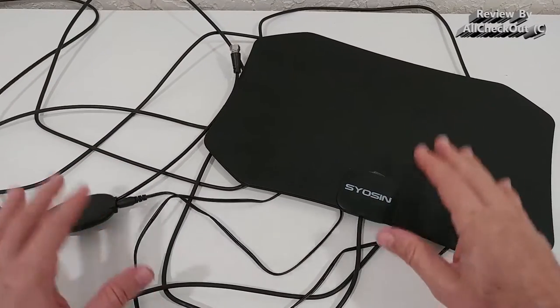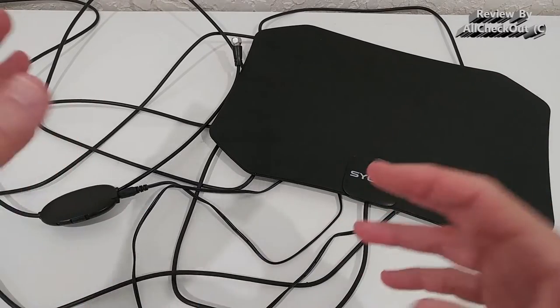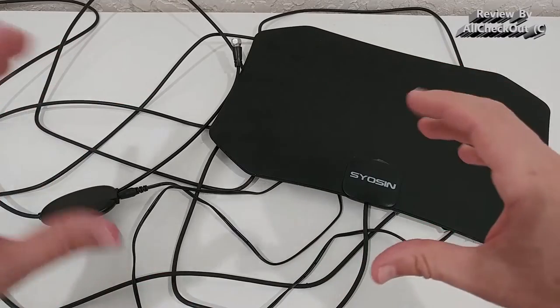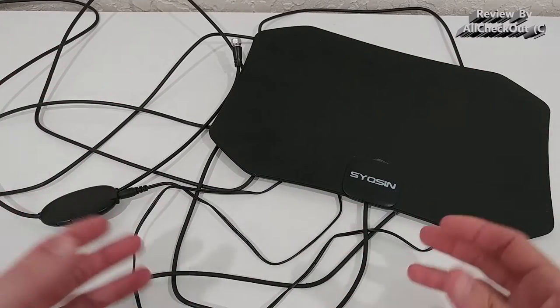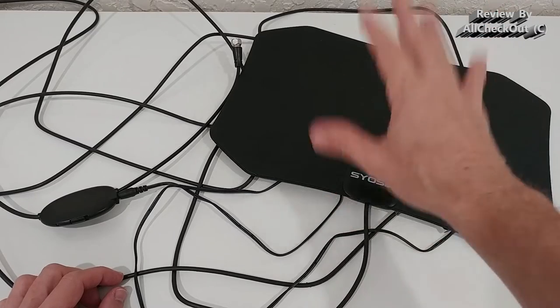It works very, very well. I had something like a satellite dish and some other antennas with really high sophisticated designs, and they never came anywhere close to the performance of this antenna.